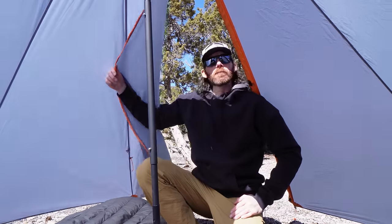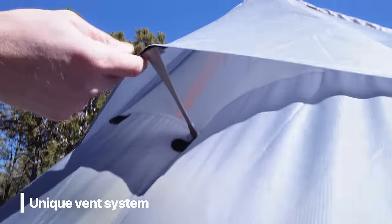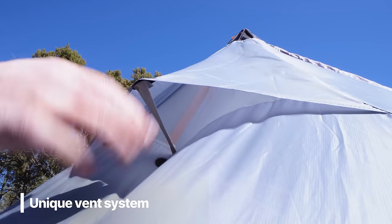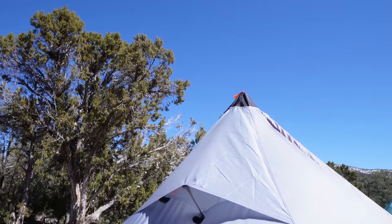When using your shelter you want a vent system — whether your stove is going or you're trying to mitigate condensation. This shelter has a really unique vent system with a small pole that runs through to hold it up. There's no wire to worry about and it's not just flapping in the wind — it stays pretty taut and keeps airflow moving through.